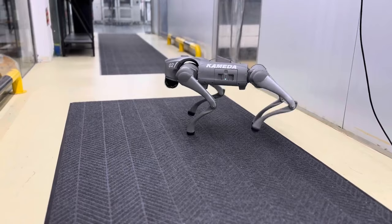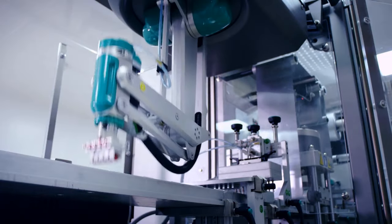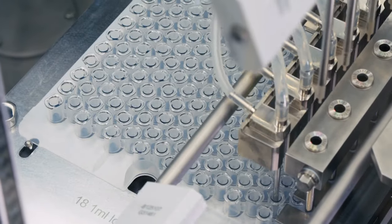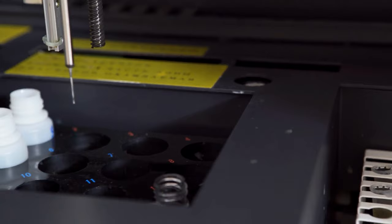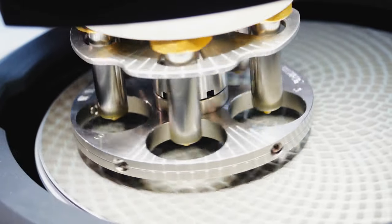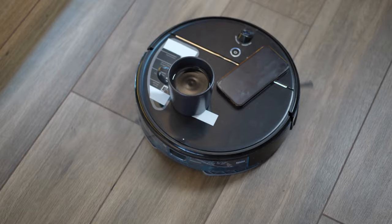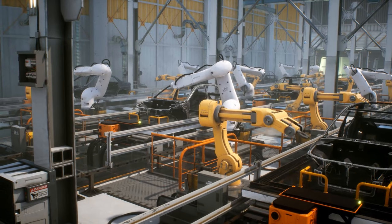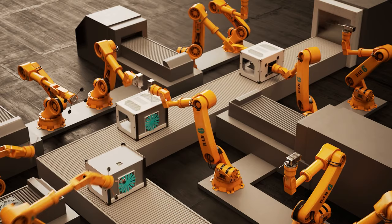Robots are versatile machines, evident from their wide variety of forms and functions. In healthcare, robots perform tasks from assisting in surgeries and aiding in physical therapy to delivering supplies within hospitals, and have even helped fill testing swabs and manufacture respirators during the pandemic. In home life, robots like Roomba vacuum floors, mow lawns, and integrate with tools like Alexa. In manufacturing — the first industry to adopt robots — industrial robots handle arc welding, material handling, steel cutting, and food packaging.